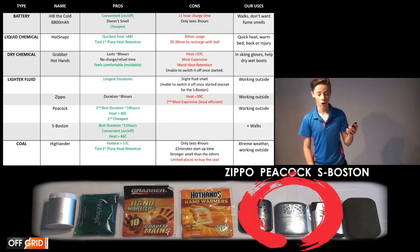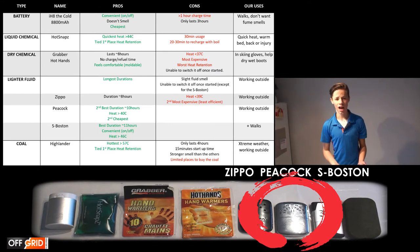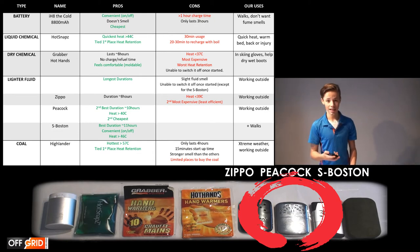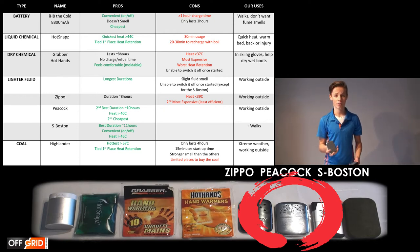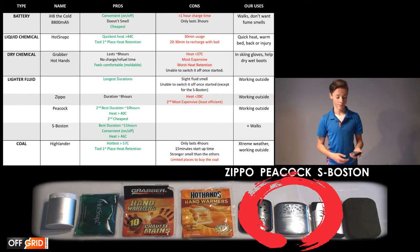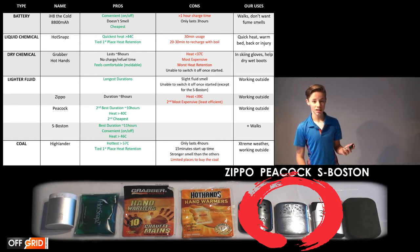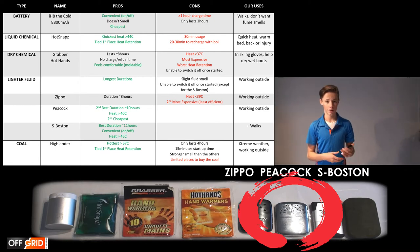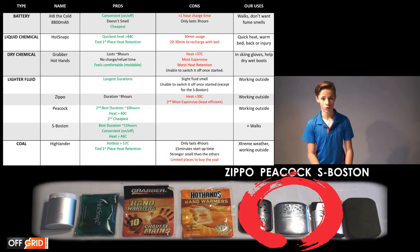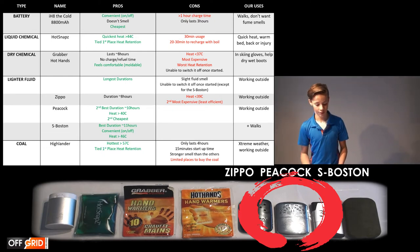The lighter fluid heaters have the longest duration of all and are great for working outside in cold conditions. When filled to 15 ml, the Zippo lasted 8 hours, the Peacock lasted 10 hours, and the S-Boston lasted 11 hours. The S-Boston is also the second hottest, with heat greater than 46 degrees Celsius. It also has the ability to be turned on and off by clicking a button or flipping it around. The negatives are a slight fluid smell, the fuel is flammable, and two of these require a lighter to ignite — so if you're going on a walk, you'll need to bring one.